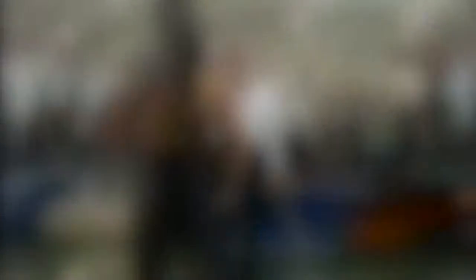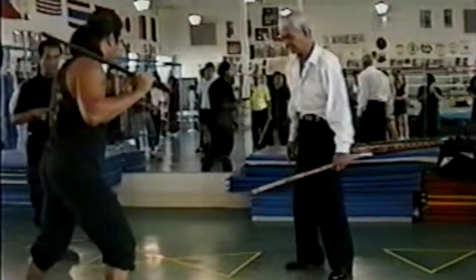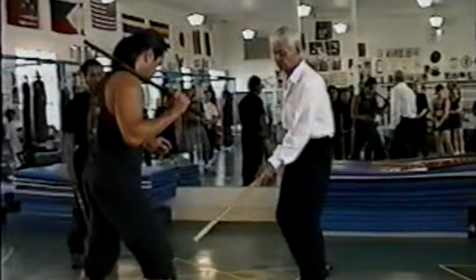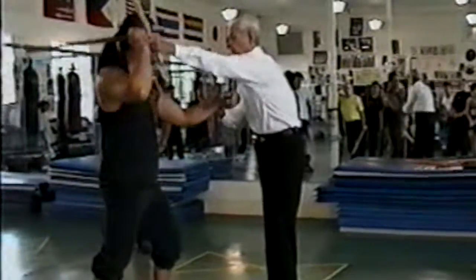Now we're going to be stepping now. One stick again. Two sticks. Two like that. This is before. Like that. Like that. Like that.